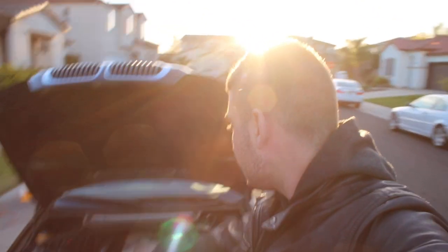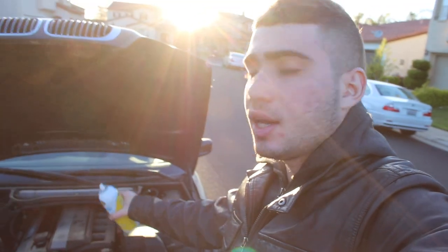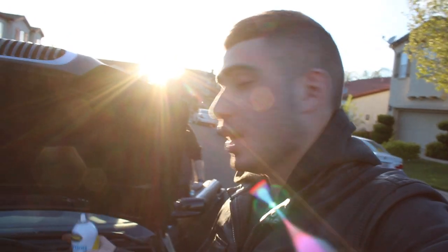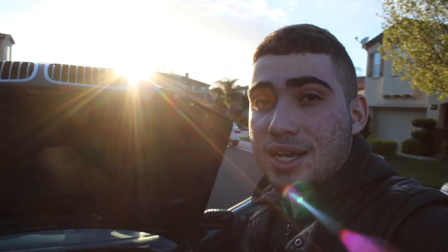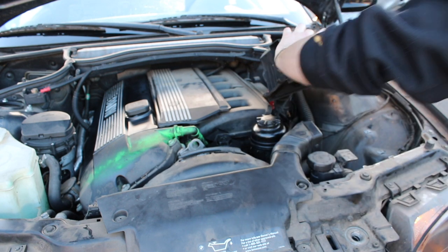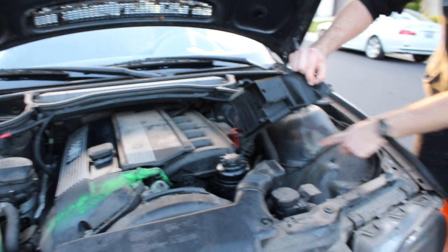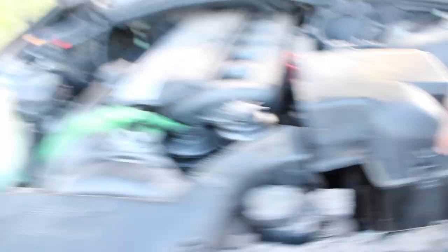Me and my boy Johnny fixed all this up — he mostly did all the work. We took out all the gas and now we're going to spray some starting fluid into the intake and see if the car starts. We tried — and then we noticed a rip in the intake hose. There's a cut right there. We took it out to check what's going on. Unfortunately I still couldn't get the car started.